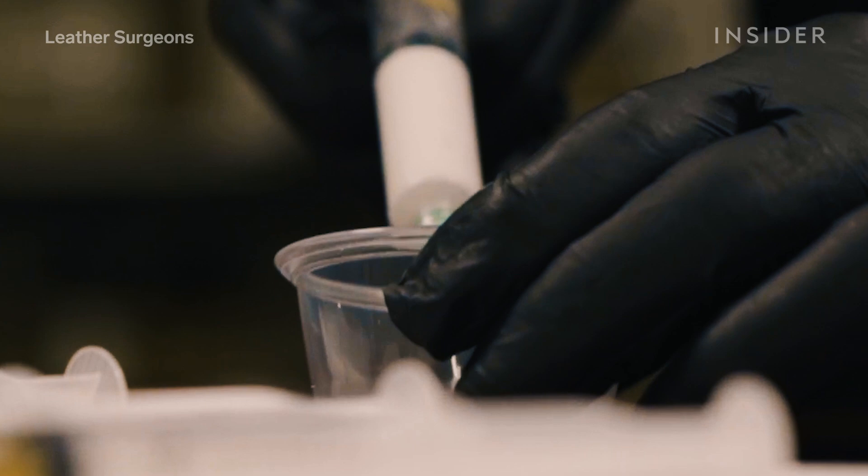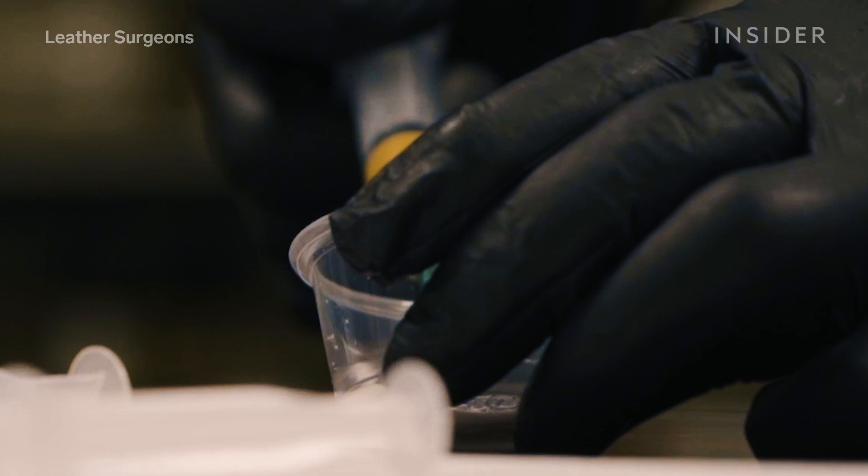So you take the pigments for the Chanel beige caviar. We use the white, we use the oxide — which is like a goldish, yellowish color — and we use a medium brown. The syringe just forces you to use just a little bit.